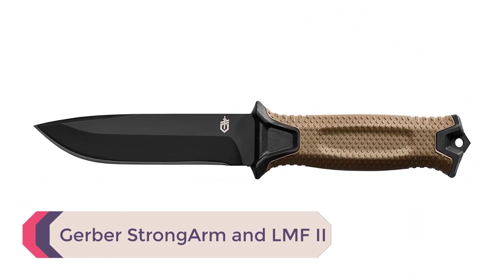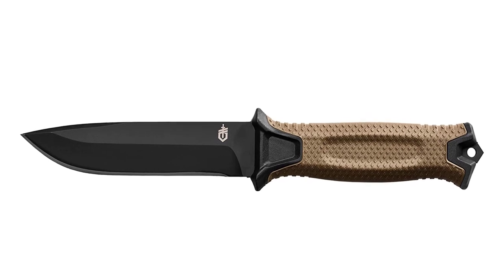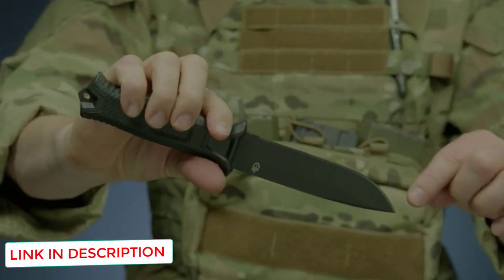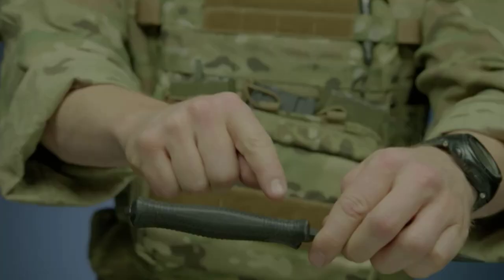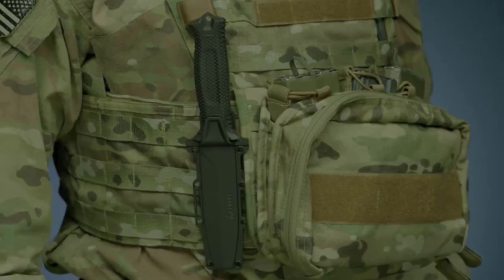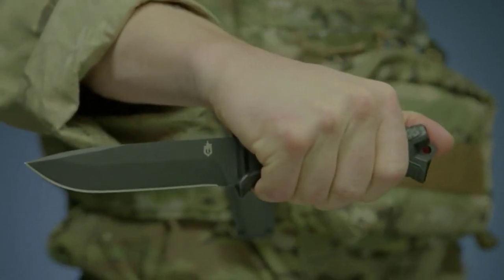Number 5: Gerber Strongarm and LMF2. Gerber makes a number of fixed blade knives carried by members of the US military. The Strongarm features a drop point blade of ceramically coated 420HC steel, available with or without partial serration. It has a rubberized grip with a diamond coat texture that feels excellent in the hand and doesn't slip even when wet. The Strongarm's sheath is tactical and versatile, MOLLE compatible with multi-directional carry configurations, far exceeding expectations at this price point.